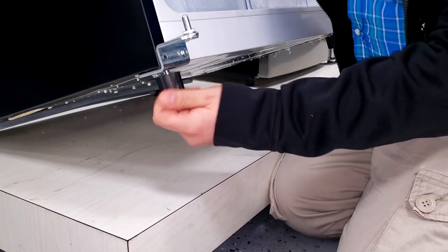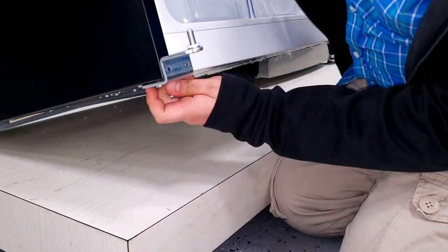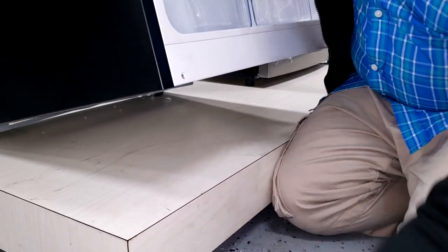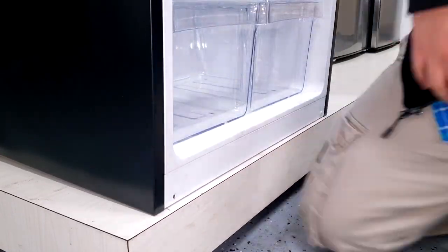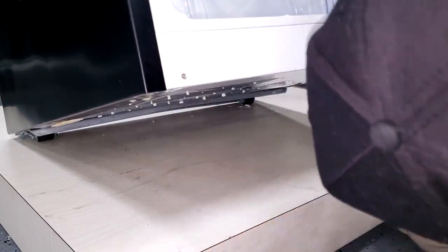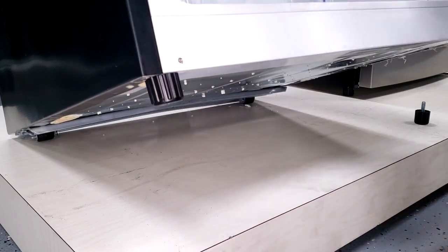Now we can proceed to remove the two bottom feet and the hinge. If possible, have a second person helping you out, or at the very least, lean the fridge against the wall. The bottom hinge is the only hinge that is not reversible, but in your manual packet you should have received the hinge for the opposite side. Proceed with installing the feet and the bottom hinge to open the door in the direction that you prefer.